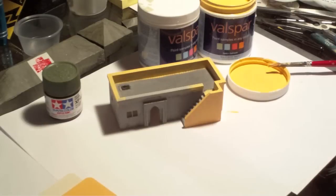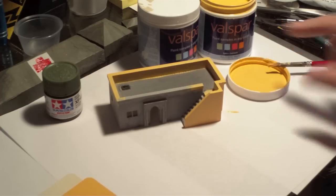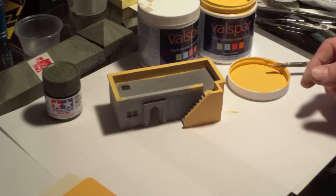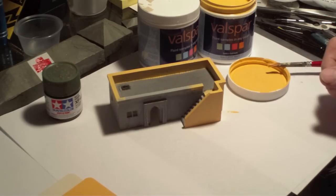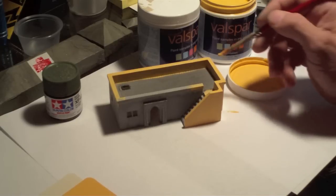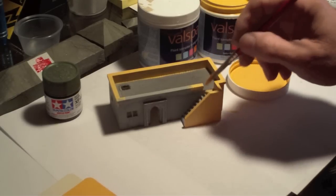So a good cheaper solution, if you're going to be painting a lot of buildings and you want a specific color, is to go with something like this Valspar sample from Lowe's. Lowe's and Home Depot both carry different brands — I can't remember what the brand is at Home Depot, but it's basically the same stuff. It's an acrylic water-based paint that comes in about the same quantity for about the same price. Whichever store is closest, go in there and pick up a lifetime supply of whatever color you want for painting buildings or scenery.